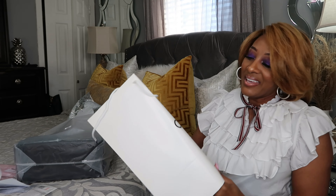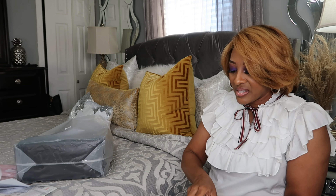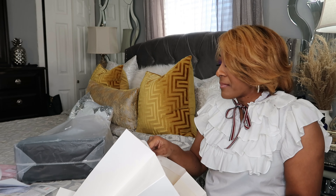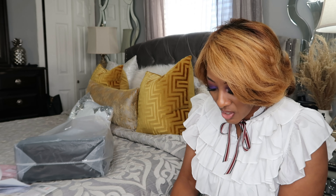Guess what, y'all? It came with a cute gift bag! You know I love this kind of stuff. Because I'm actually giving this bag to a good friend for her birthday — she wanted it. So I'm glad they gave me a gift bag so I can gift it to her.